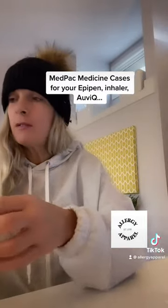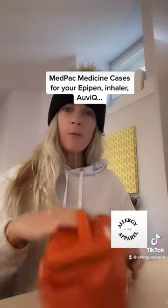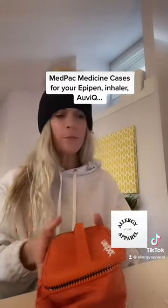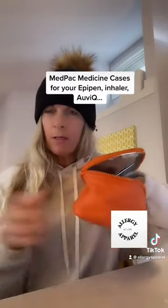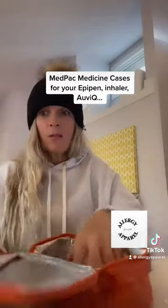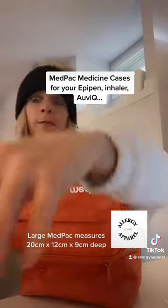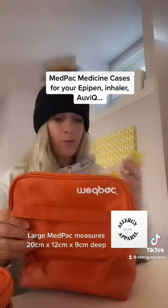And there is the large MedPak. This one measures about 20 centimeters by 12 centimeters by 9 centimeters deep, so as you can see it's deeper than the others. In this you can fit your EpiPens, your IVQ, your spacer, and your full bottle of Benadryl.